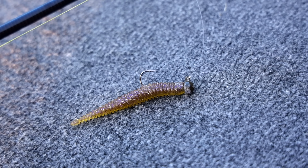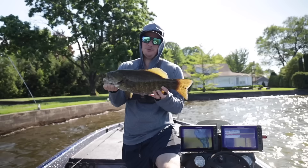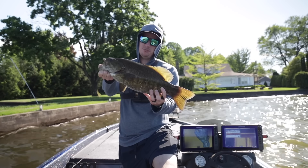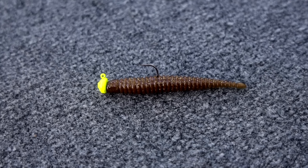The Ned Rig is arguably one of the best finesse fishing lures of all time because it catches fish no matter what the conditions. Anytime I'm struggling, I can always pull a Ned Rig out and get a bite. So in today's video, we're gonna go through a bunch of tricks to help you catch more fish on a Ned Rig.